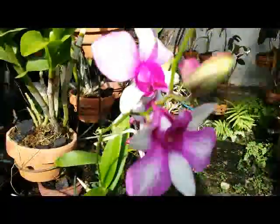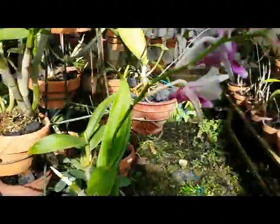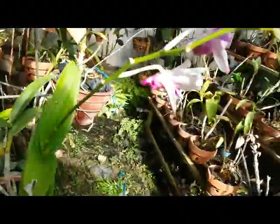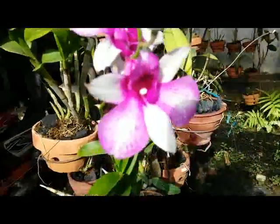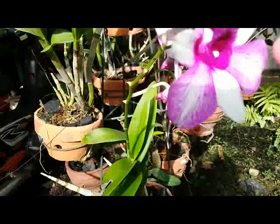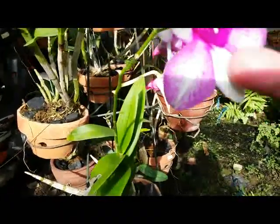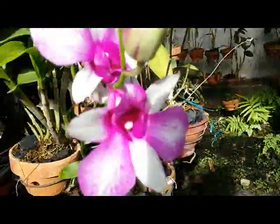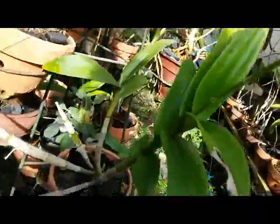Wow, isn't it beautiful? Dendrobium hybrid, only with one bloom spike, but nice coloration — purple splash here. Nice color combination on the plant.